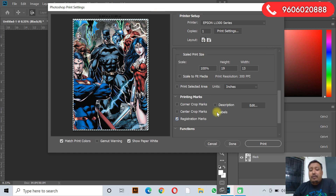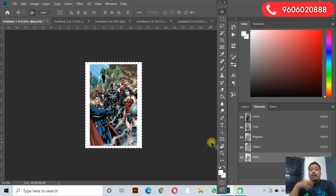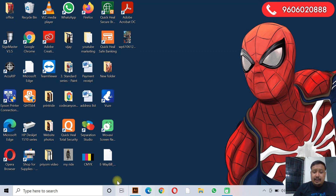So this is the manual way of doing it in Photoshop — how you can do it if you don't have any other software. Now it is time for the trick I told you about — how to do this with just one click. This is possible with only one software.